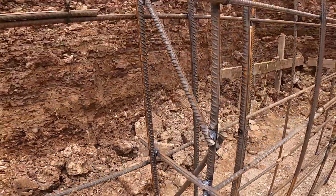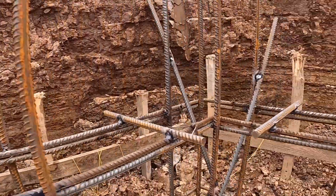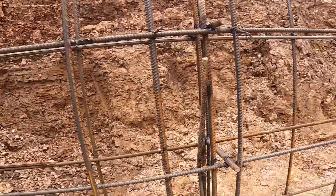This part of the mesh is fully done and ready for concrete — all tied, aligned, and locked in. We'll finish the rest of the mesh after this section is poured and cured.